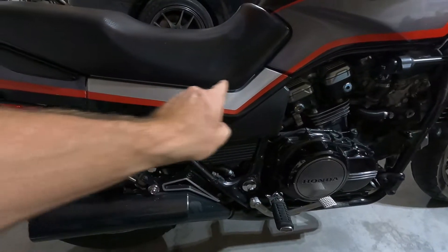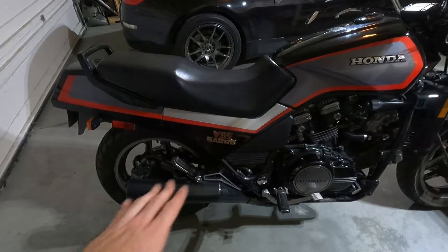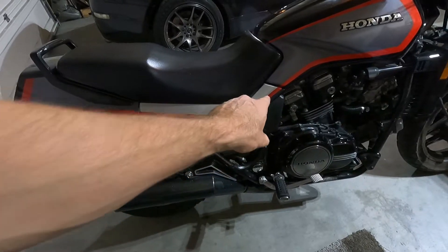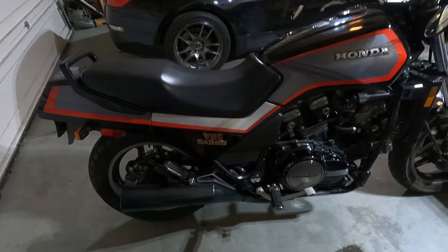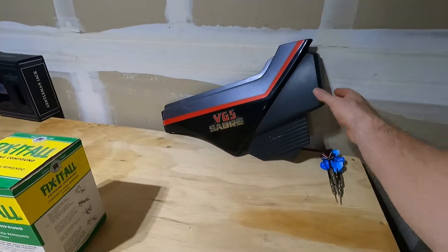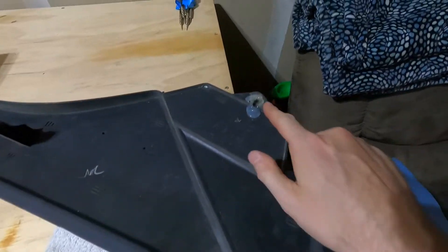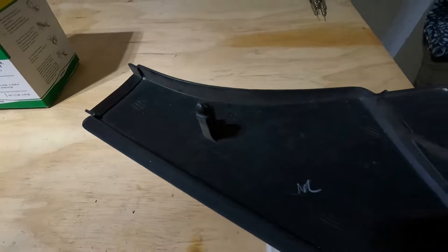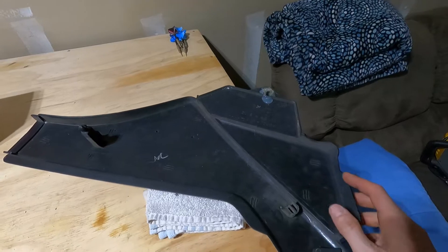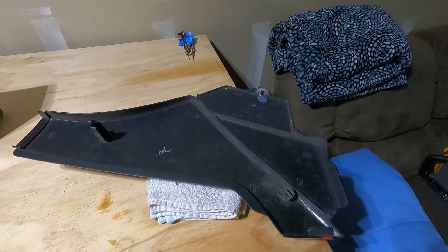On the sides you've got these fenders — they're kind of a triangular shape on both sides. This one's not matching colors because the three prongs, one in about each corner that holds it on, due to the bike's age they do get brittle and they can break. As you can see on this original fender here: broken clip, broken there. So you do have to be careful when removing those side fenders.